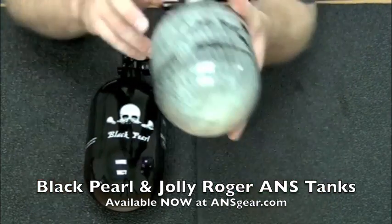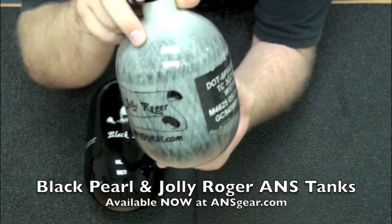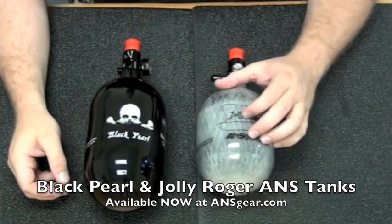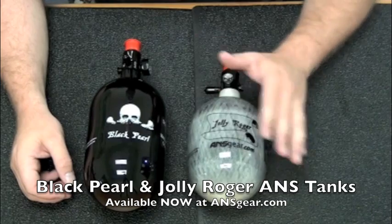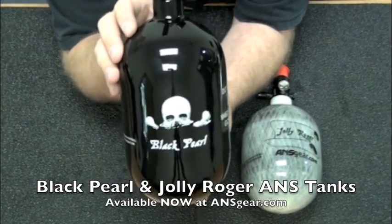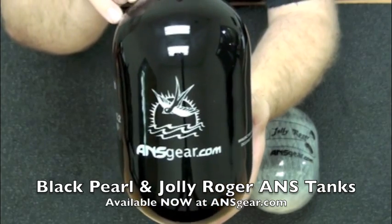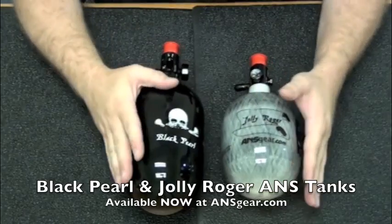The two tanks, the two different designs — this one is the Jolly Roger, with the Jolly Roger flag on there and the Skull and Crossbones on that side. This is set up like the Grey Ghost tank as far as the tank design, with the clear coating over the carbon fiber. And then the Black Pearl — you can see those new designs on there, and this is the black gel-coated version.